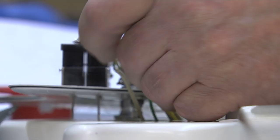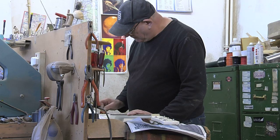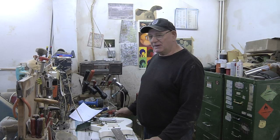The most important element in making a fine guitar is actually the knowledge of how to do it. It's not what you do, it's how you do it. Anybody can make a guitar — not everybody can make one that's good and will last a long time.